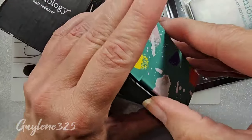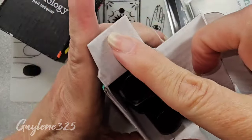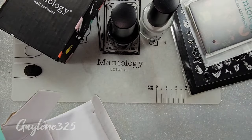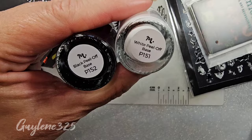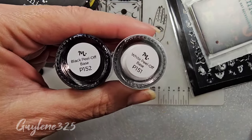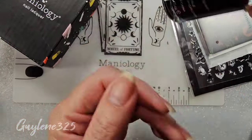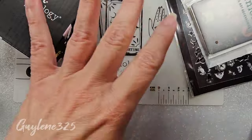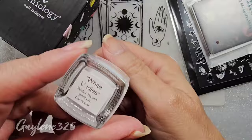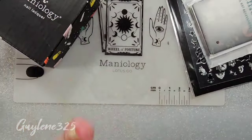I saw they had some new base coats and these are peel-off. So we have white peel-off base P151 and black peel-off base P152. I hadn't seen these before. And right now the only peel-offs I use that are colored are Hit the Bottle. I have white undies and black undies. Love these, they work amazing.